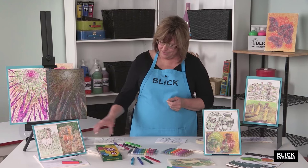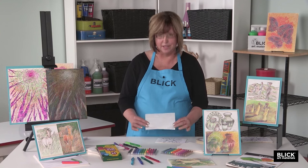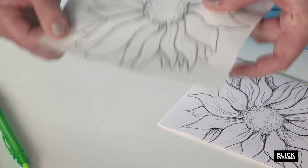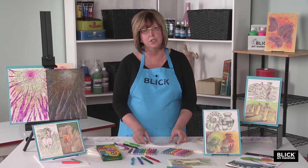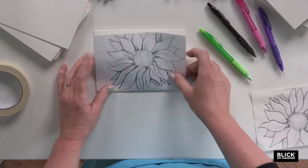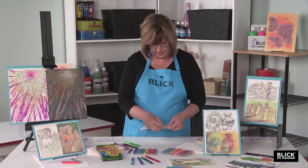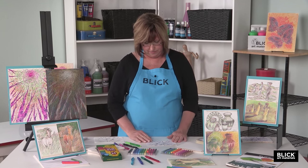We begin with a fairly simple line drawing executed on the matte side of a piece of palette paper. You can use other types of paper, but palette paper is really very sturdy and it doesn't tear easily. Then tape the design to a piece of illustration board and hinge it just along one side so that it can be lifted up and placed back down again in the same position. Then take another little piece of masking tape and hold it in place on this side until we can lift it up again.